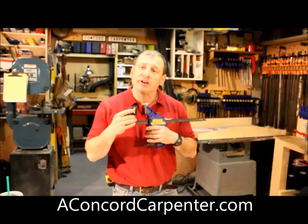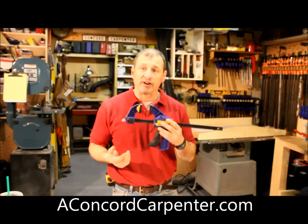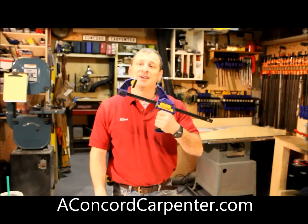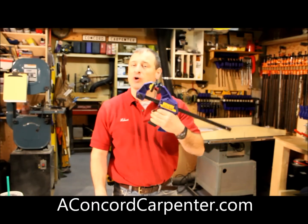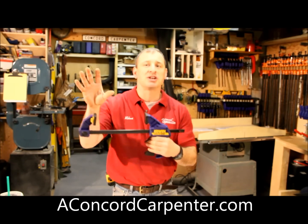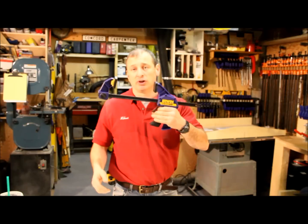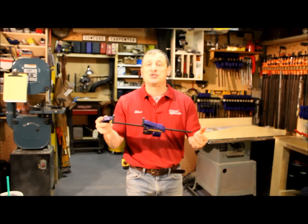It's called the 300 because it's got 300 pounds of clamping force and it's a very nice clamp. It's reasonably priced and the thing I like the most about it is it's a one-handed clamp. It's a pistol grip clamp, which means I can open and close it one-handed, which is nice if you're adjusting something, leveling something, or maybe trying to drill or just holding something in place. You can get your clamp onto it with just one hand — you don't need two.